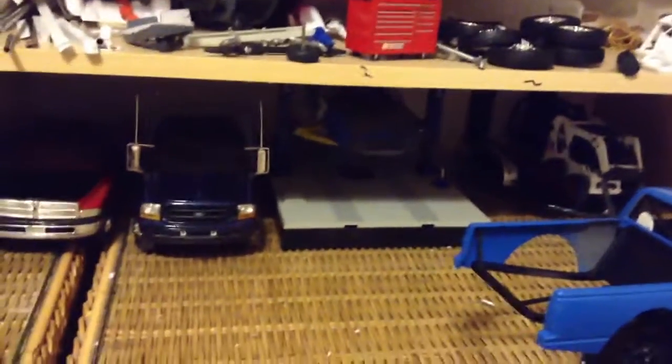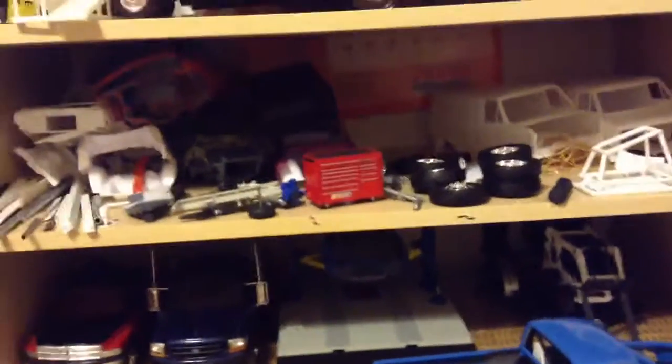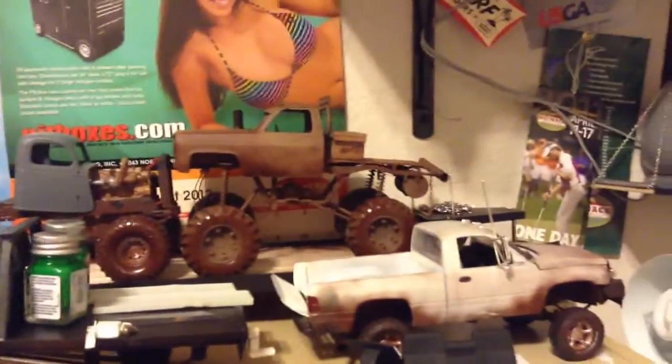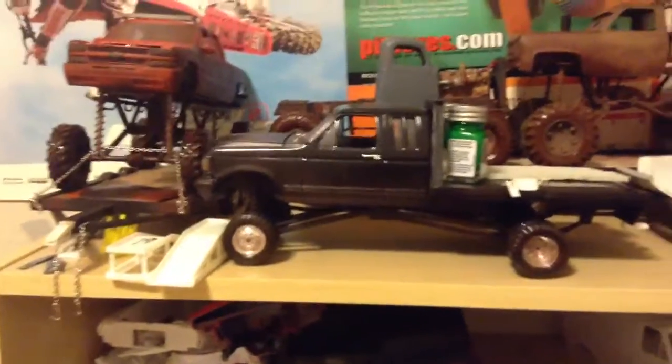I've been asked to make another video because I haven't made one in a while about the models. Like I said in the previous model video, I haven't been making any demolition derby cars. I've been focusing on mainly mud trucks and pickup trucks and that kind of stuff. Since the last video, I've gotten a lot of stuff — a lot of models built, a lot of things done.